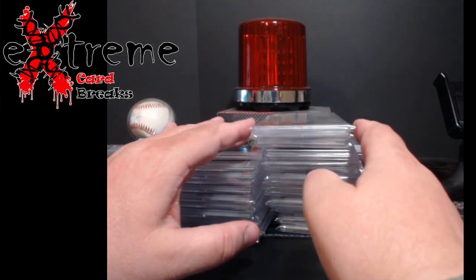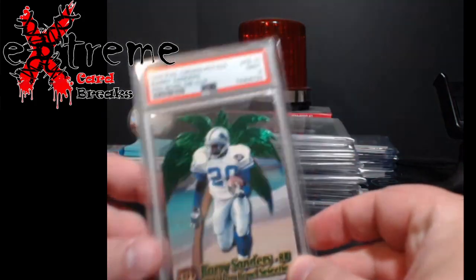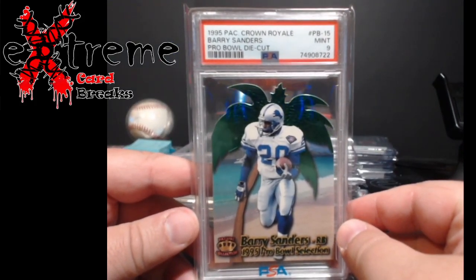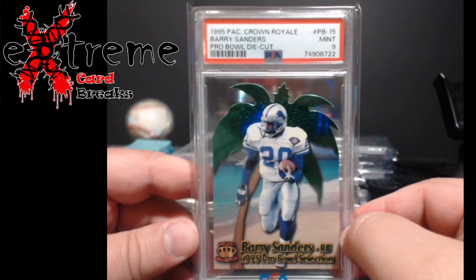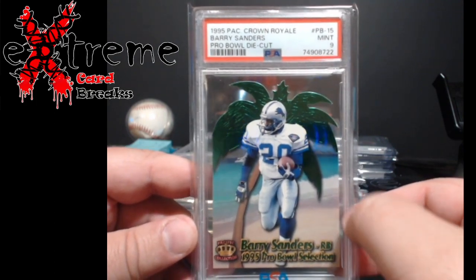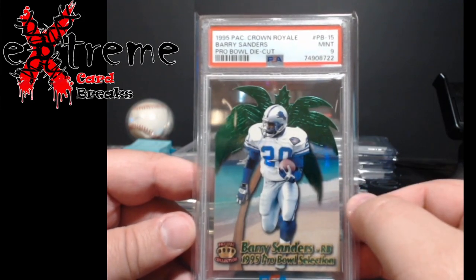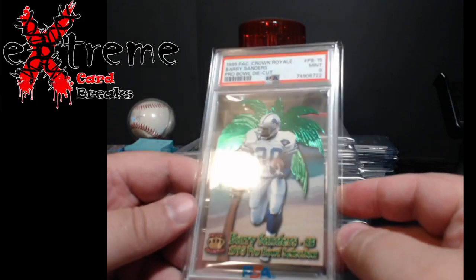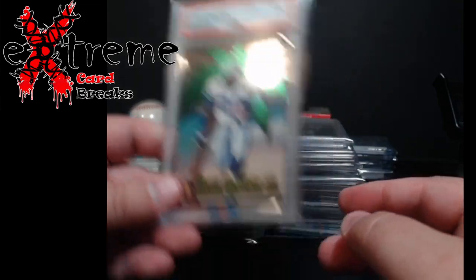If you see a card in a PSA sleeve it means I'm holding on to it; if not, it's going to DC Sports. Up first: 1995 Pacific Crown Royal Barry Sanders Pro Bowl die cut — came back a nine. There are no tens out there and I believe the pop is somewhere around seven, eight, maybe nine. I was thinking it was an eight, so really happy it came back a nine. I'm probably just going to put it on a table at $150 and see what comes around.